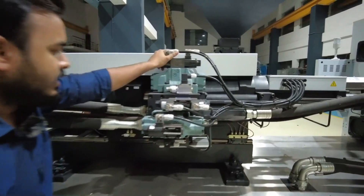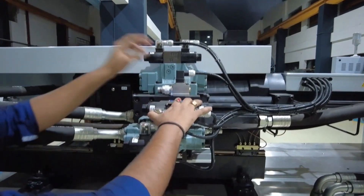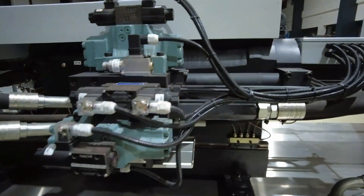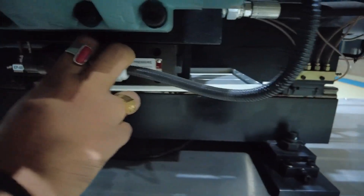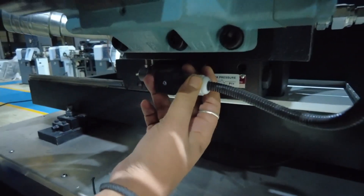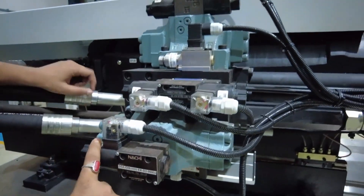These are the valves — like each and every valve you will find here: injection valve, back pressure valve, suck back valve, and charging valve. All these valves are attached to the injection unit. When a particular function starts, the corresponding valve is activated and that function begins to run.